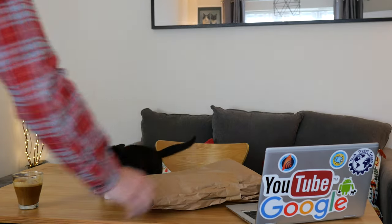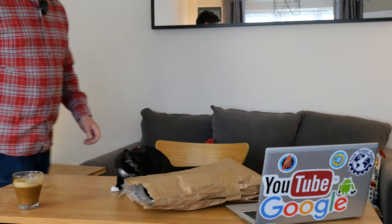And now for something completely different, or at least something that's been coming for a while but will be different for the Tech Travel Geeks YouTube channel. Hello. Right then, this is the Tech Travel Geeks unboxing...